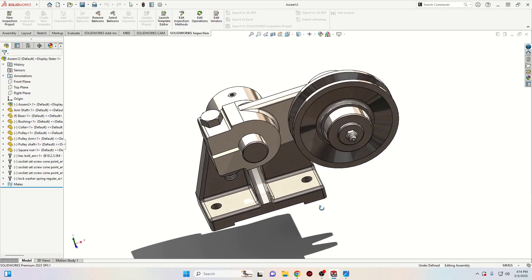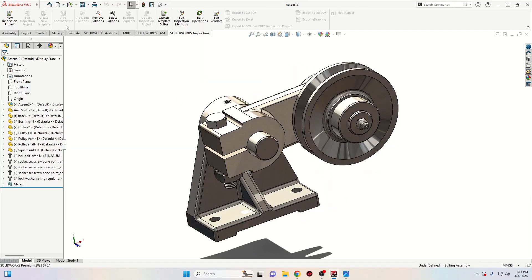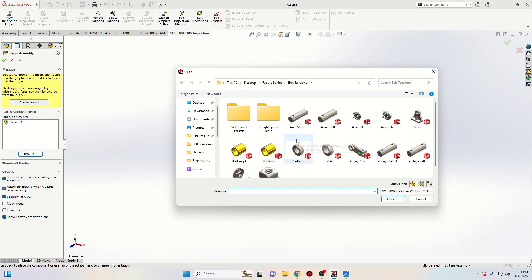This is how it should look at the end. First let's open a new SolidWorks document and this time we'll select assembly. We'll have to browse for all the parts that we created until now.